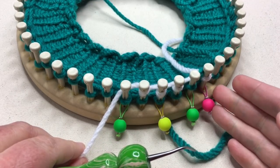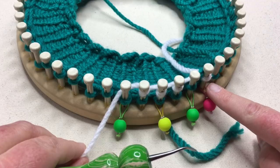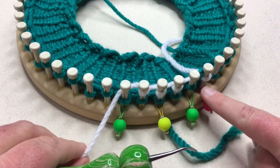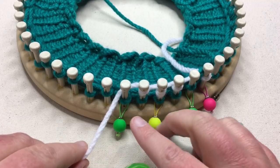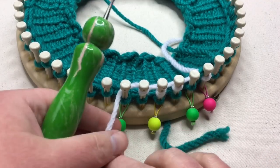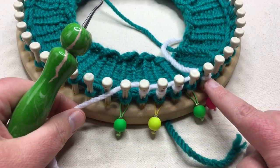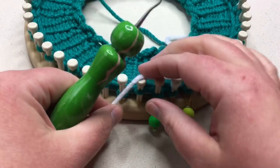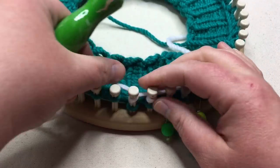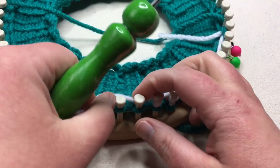Continue working around, and I'll meet you back for round four to show you. It'll still be the same as before — we'll be purling, doing purl one, skip one, purl three. But I want you to see all of these ready and knit over. Go ahead and do knit one, skip one, knit three, skip one, knit three, and keep working. Pause your video and I will see you soon.